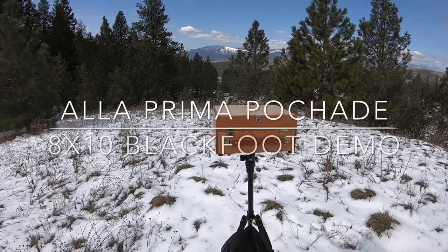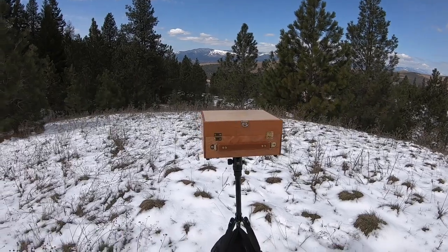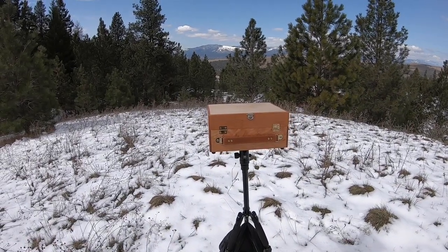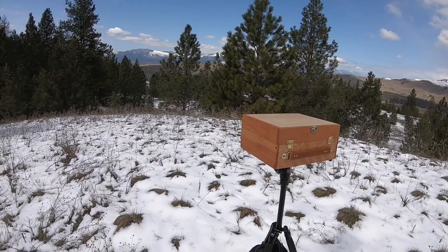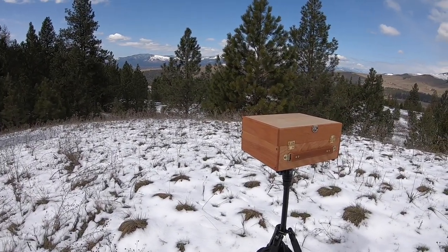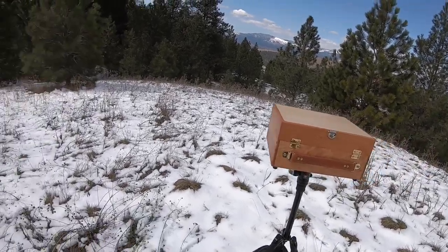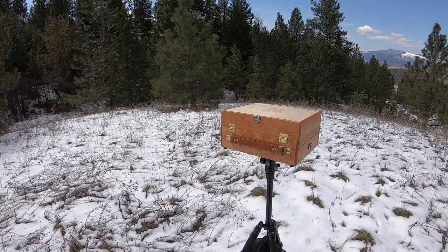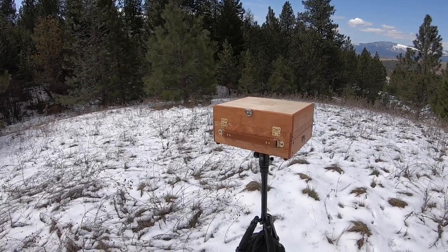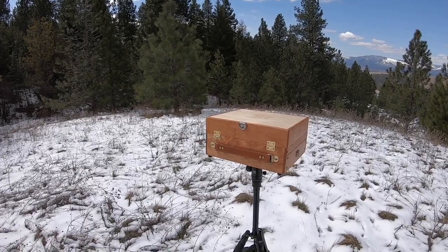Hey folks, Ben Haggett here. I'm the Olive Prima Peshad guy. I've been building these boxes for about 13 years, still doing it the same way — just me and my shop. Today let's take a look at this box, which is the 8x10 Blackfoot. It has one storage drawer which can open out to either side, and it has space for four wet panels in the lid.